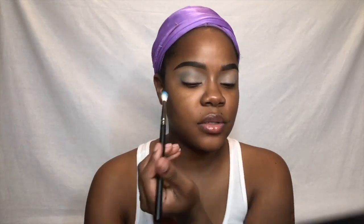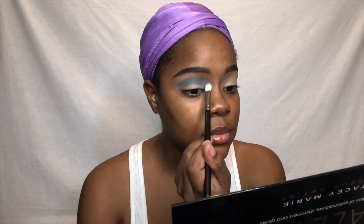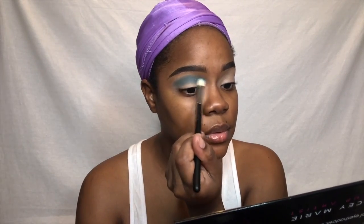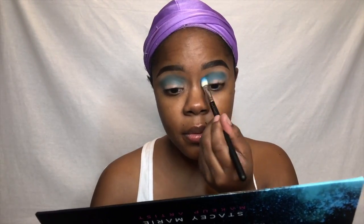I'm using the P Louise eyeshadow base in the shade Rumor 3. Y'all know I love this — it makes those eyeshadows pop. You can't go wrong with P Louise. I'm now using the Stacey Marie and BePerfect collaboration called the Carnival Palette, using the shade Spy, putting that right in my crease, and also using the deeper shade Mood right underneath to further deepen my crease.